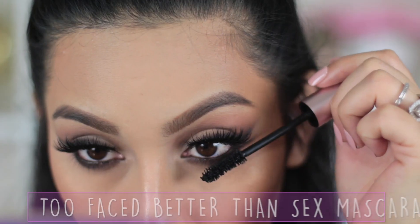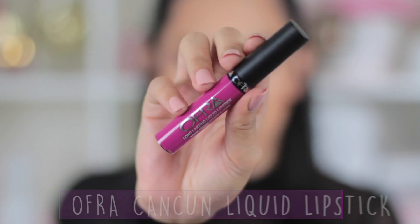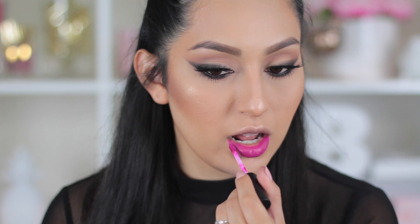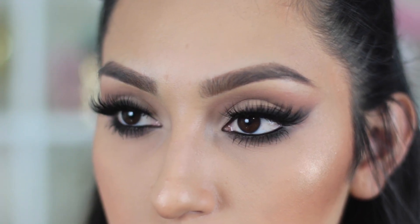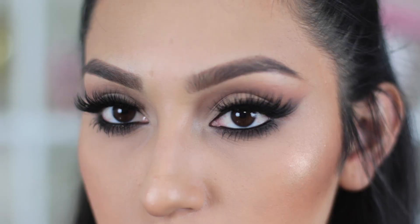To finish off the eyes, just add a little bit of mascara to your bottom lashes. To finish the whole look, I'm going to use Ofra Cancun Liquid Lipstick — it adds that pop of color and is perfect for spring and summer, so I definitely recommend it. And with that you are all done! I hope you guys liked it — if you did, give me a huge thumbs up and let me know in the comments what other looks you'd like to see. Thank you so much for watching, I love you guys and I'll see you in the next video!